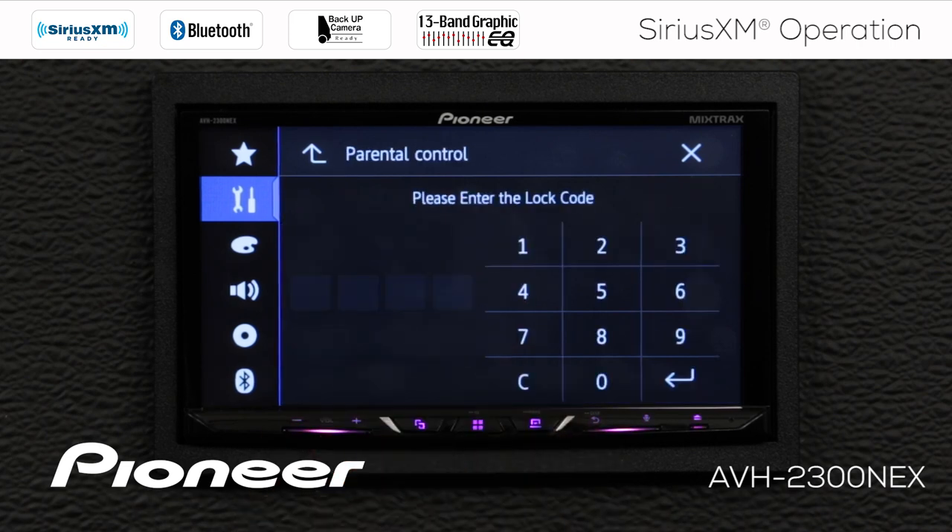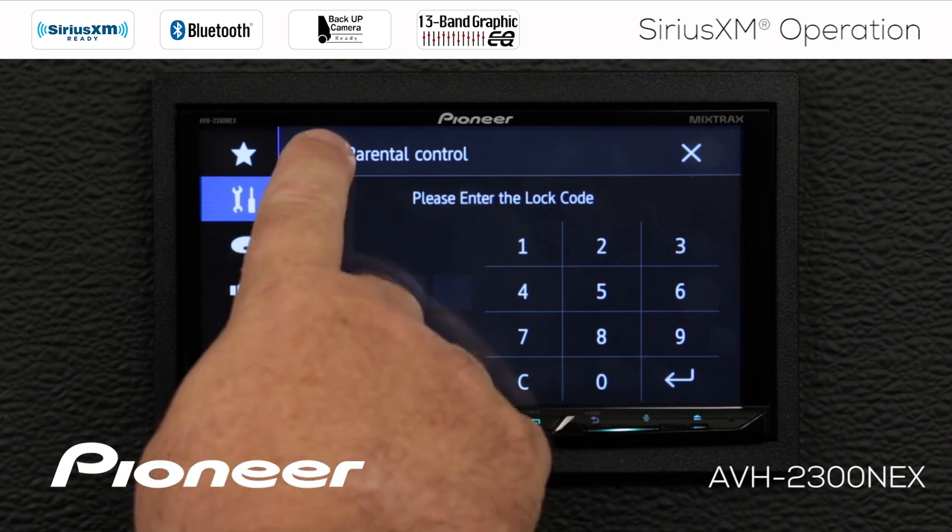Next up is parental control. There is some adult content on SiriusXM, and if you'd like to lock that out, you can do so right here by entering a code.